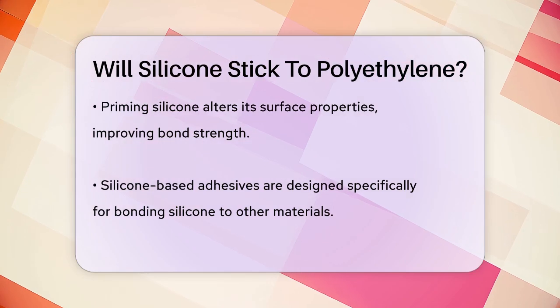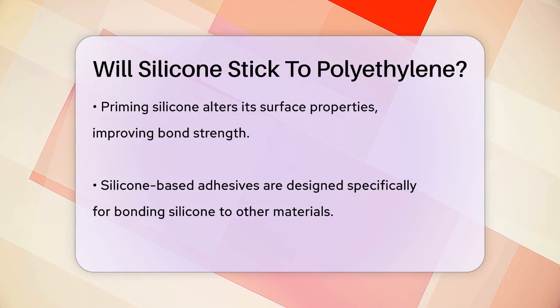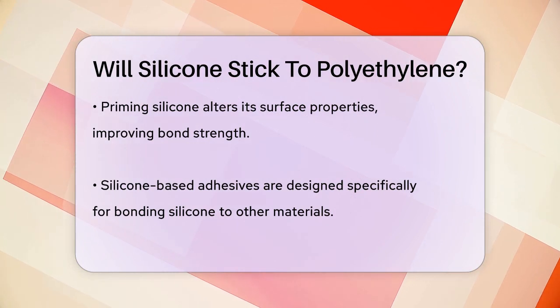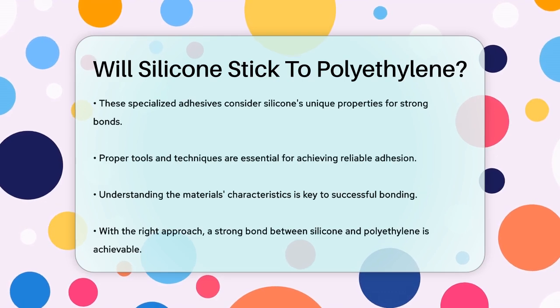Another approach is using silicone-based adhesives, which are specifically designed to bond silicone to other materials. These adhesives take into account the unique properties of silicone and can provide strong and durable bonds.